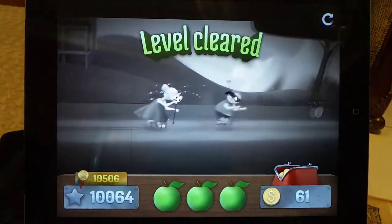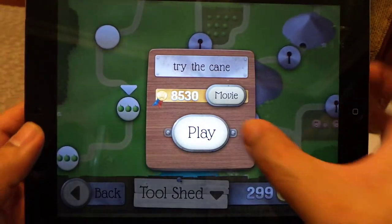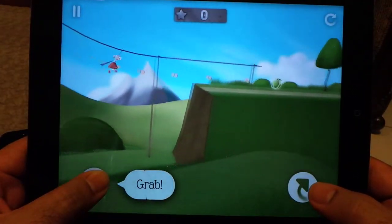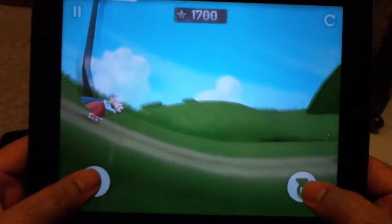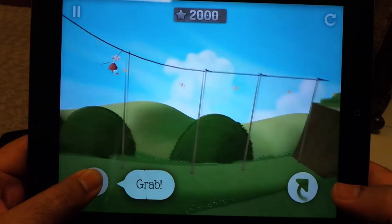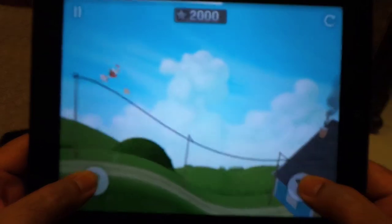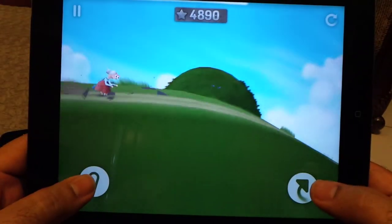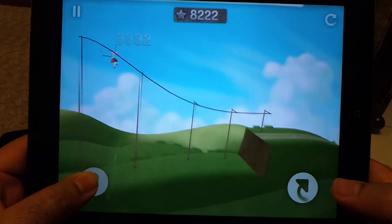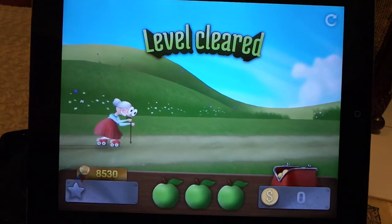It will show you the replay. You can bypass the replay by clicking here and then move on to the next level. Now you have to use the stick here. I have collected all three apples and cleared the level.